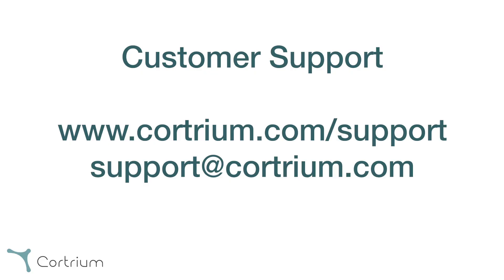If you have any further questions, please feel free to get in touch with our customer support via phone, chat, or email. You can find all contact details at quartium.com/support.